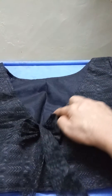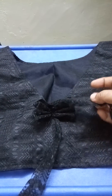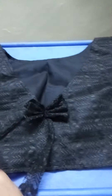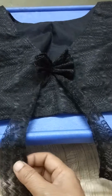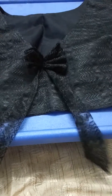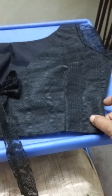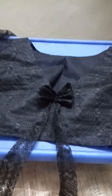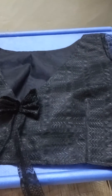The back side will be V-shape, and the front side will also be V-shape.